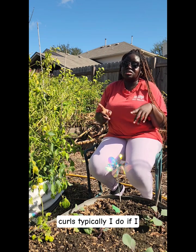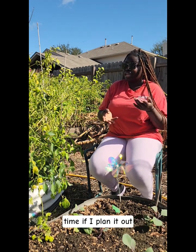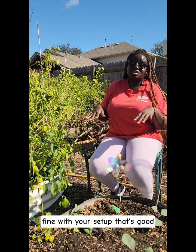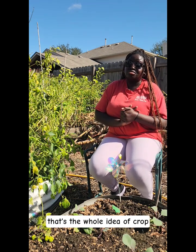And that's why we rotate our crops. Typically I do this if I have space and time and if I plan it out correctly, but sometimes I don't rotate myself. If you don't have space and really have one bed, that's fine because you're retaining everything that you grow. The idea is to plant plants that will benefit from the previous one planted in the same location — that's the core idea of crop rotation.